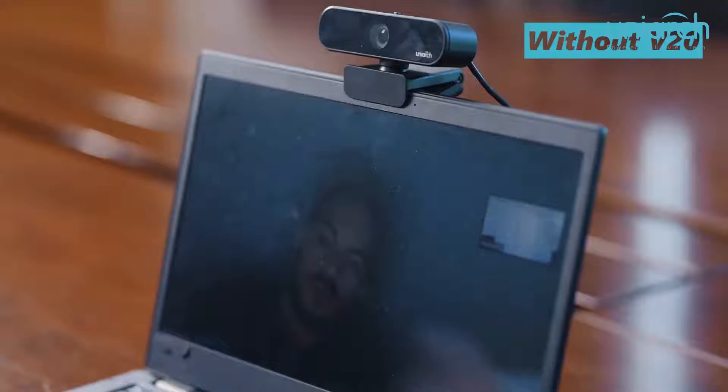V20 supports WDR and light correction. It can achieve the best video quality, capturing all the details in highlights and shadows at the same time. When not using the V20, any parts too bright will be all white and too dark will be all black, and the details in these areas will be lost. After using our V20, the video looks more natural and details are displayed.